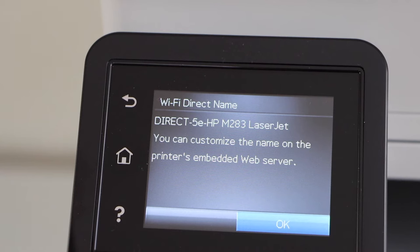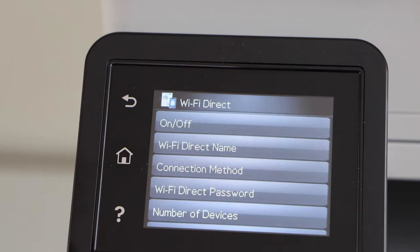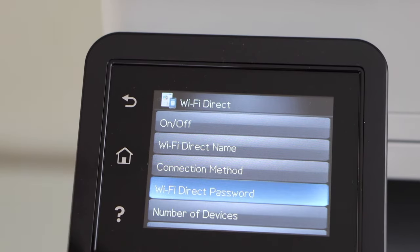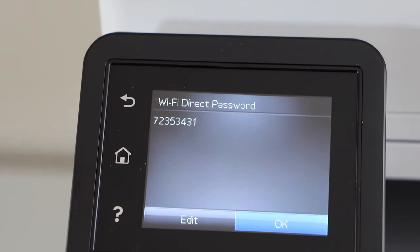This is the name of the printer's Wi-Fi network. Now go to the Wi-Fi Direct Password — we need to enter this password to connect with the printer. I'll show you how to do that.